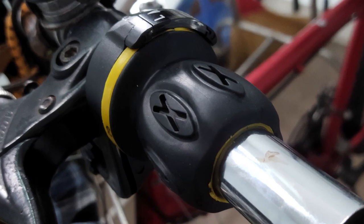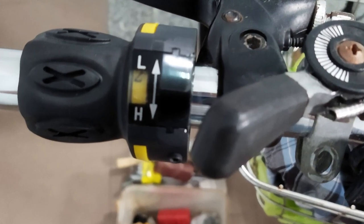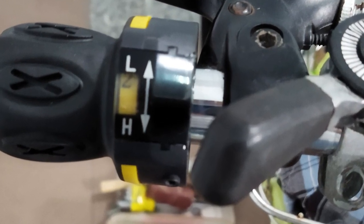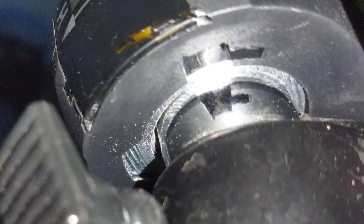Otherwise they look identical. I don't feel them robust and massive enough. The plastic's quality is questionable. The tiny hex screw which presses the unit on the bar seems weak either. I was worrying about stripping the thread in the also questionable quality metal ring or sheath.